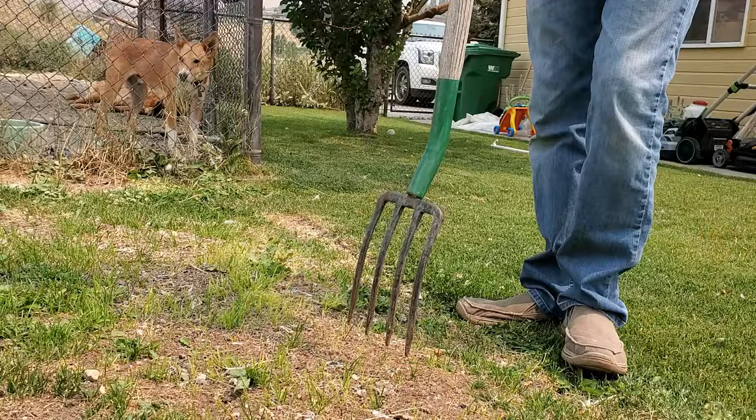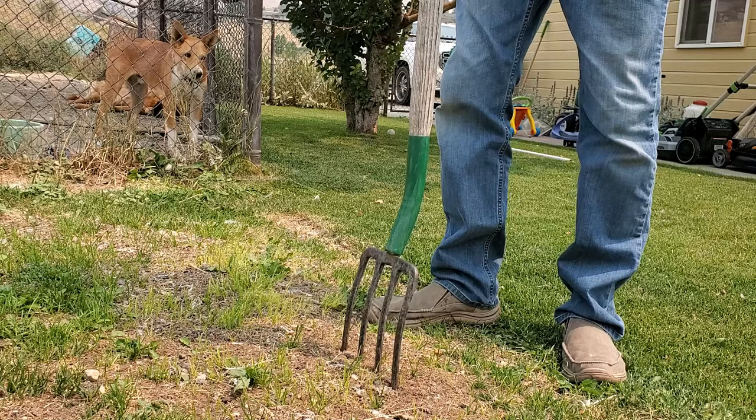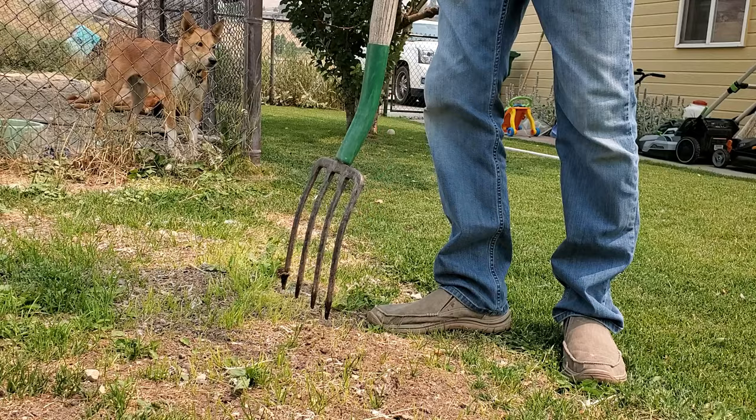Now there are a few circumstances where using a spike aerator is perfectly fine. If you literally just need to get moisture deep into the ground — say into compacted soil that is repelling water and you've got water runoff — then a spike aerator can be a quick, easy win, especially since you probably already have a pitchfork sitting around.